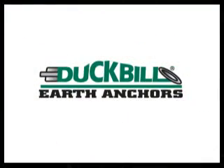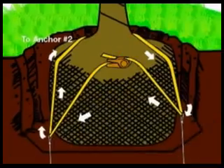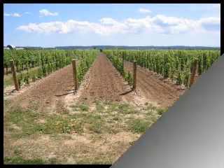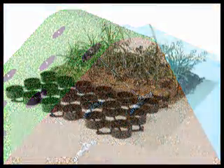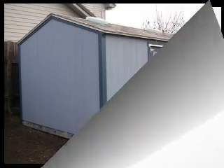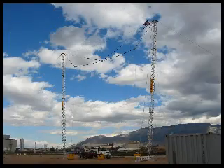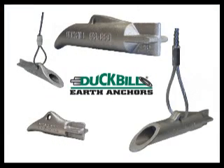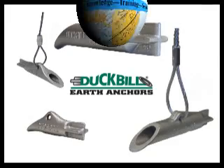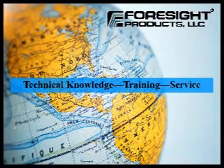Duckbill Earth Anchors are used for tree guy systems, tree root ball systems, vineyard trellises, erosion control, structures, swing sets, fences, scaffolding, airplanes, towers, and theft deterrents — just to name a few. There's a Duckbill for all your anchoring needs. Foresight Products and its worldwide network of associates want to show Duckbill to you and prove the superiority of the Duckbill Earth Anchor System.